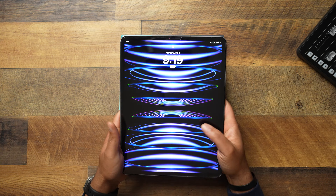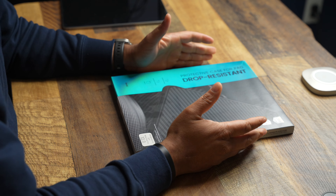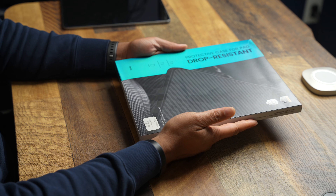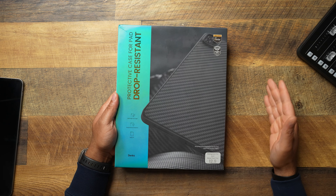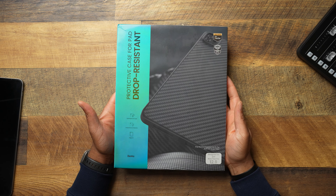iPad Pro accessories — this is something I've been wanting to talk about more. I have an M2 12.9-inch iPad and I've had these iPad Pros sitting around for the longest. A lot of y'all got iPads — let me know in the comments what iPad you're working with. Let's get into some accessories, and we've got to start off with one of my favorite brands: Binks. Easily one of my favorite style cases out there for the iPhone — and guess what, they make it for the iPad Pro too.